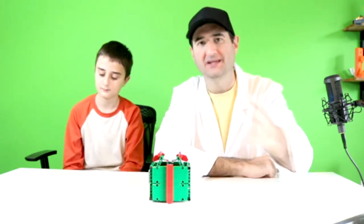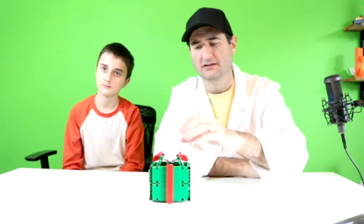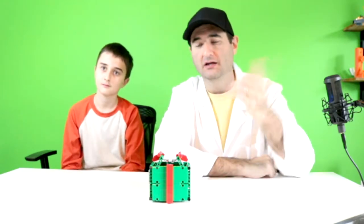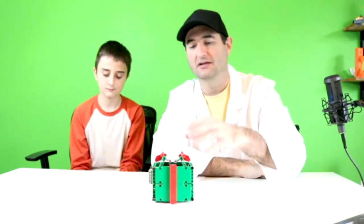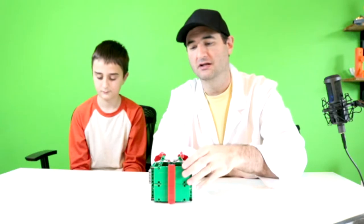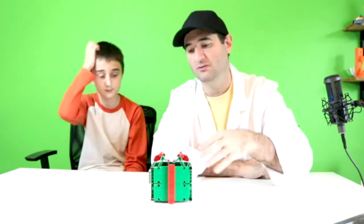We were inspired to create our first Lego kinetic sculpture based on what we've seen from JK Brickworks, and his are much more fantastic than what you see here — I highly suggest you go check out his channel. However, this is the first kinetic sculpture I've seen for a Christmas present. We haven't seen anything like this out there, and we wanted to step into the world of kinetic sculptures. This was our first try and I think we did a really good job.